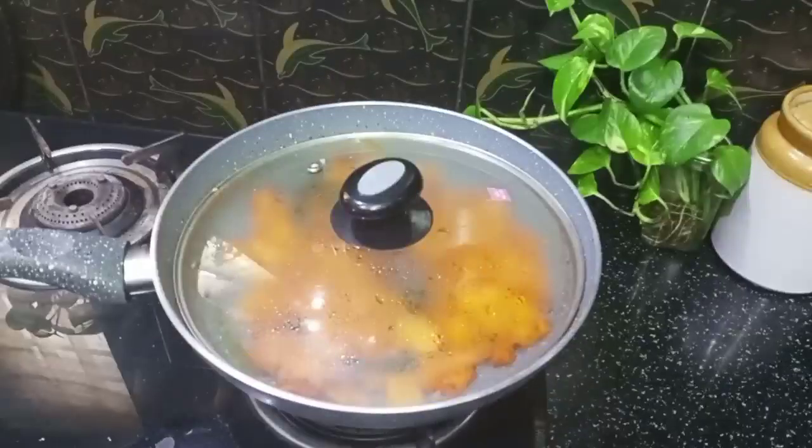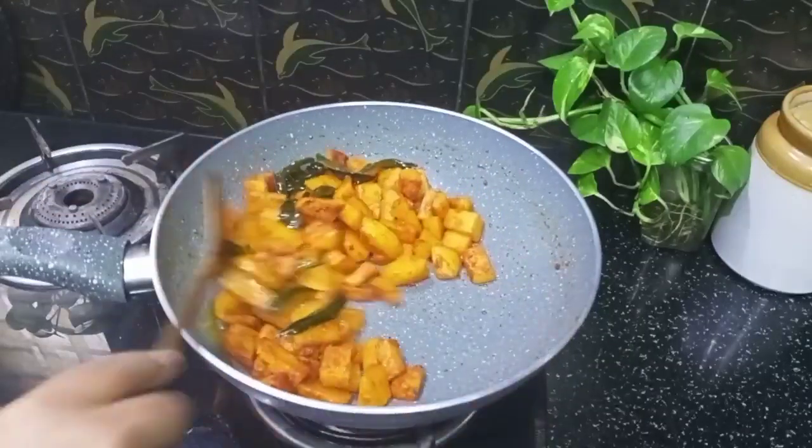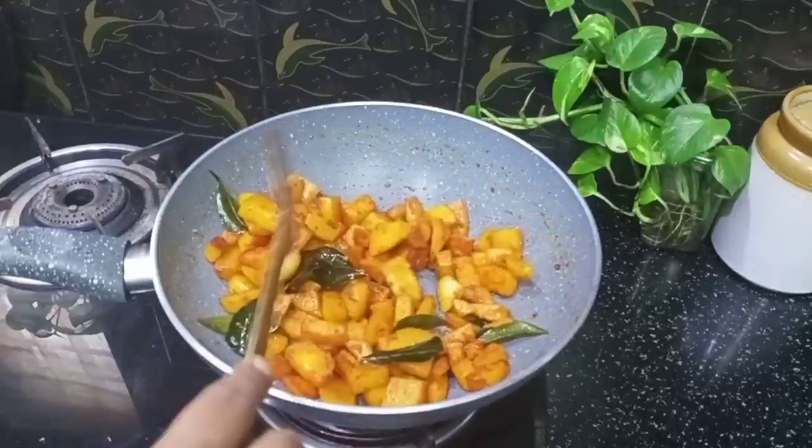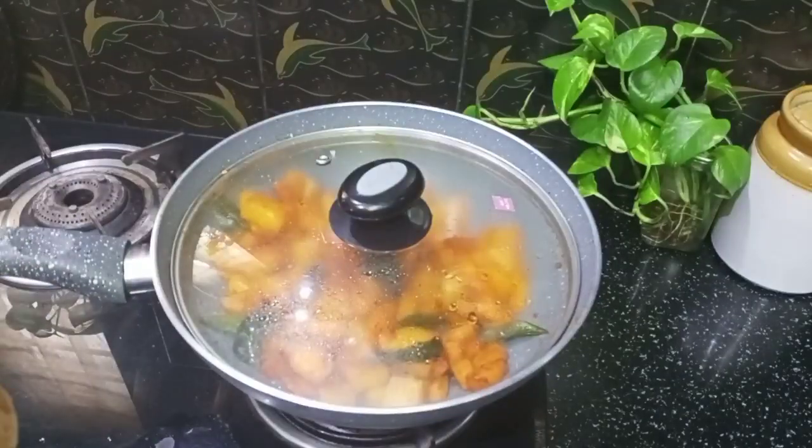Now we are ready to fry the soup. Now we are going to mix it up.